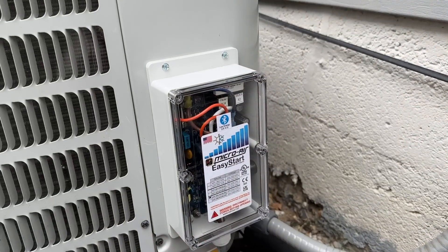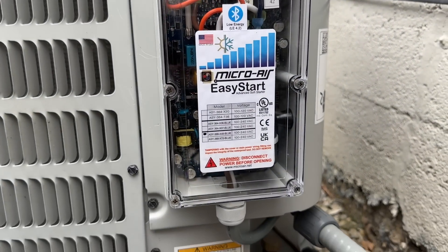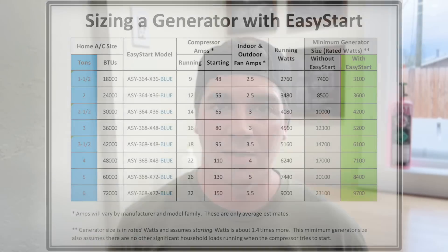In today's video we're going to show you how easy it is to install the Easy Start Soft Start kit by Microair. We're going to show you how many inrush amps my AC compressor pulls at startup before and after installing this product. It's supposed to lower the inrush amps by 65 to 75 percent, which is amazing, and it will allow me to run my system with a very small generator.